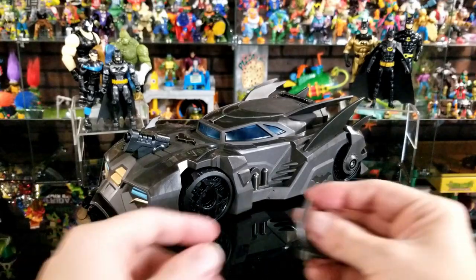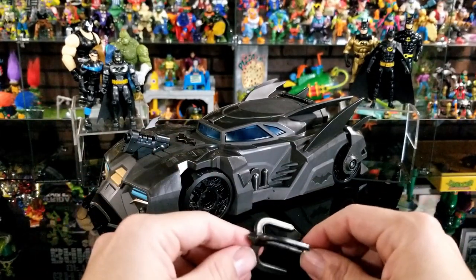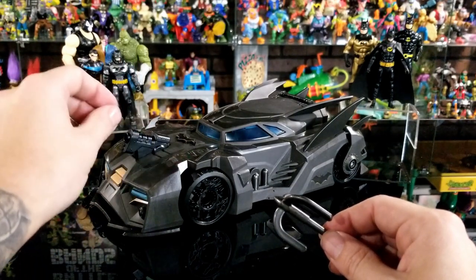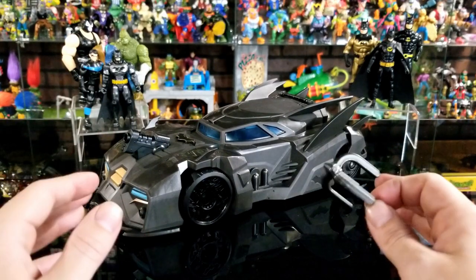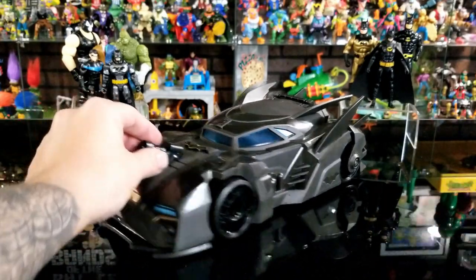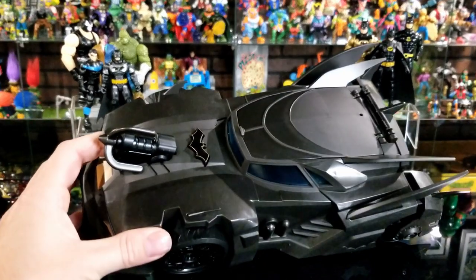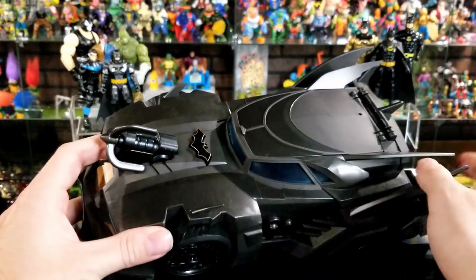Now let's take a look at the Batmobile itself. This is the projectile — it shoots out the front, which is kind of weird. I would have liked them to move the rocket launcher somewhere other than right in front of the windshield. But no matter what, this is a really cool looking Batmobile at $20 — you just can't beat it. You slide the projectile in the front right here, and that bat symbol on the front is what you push to shoot it.